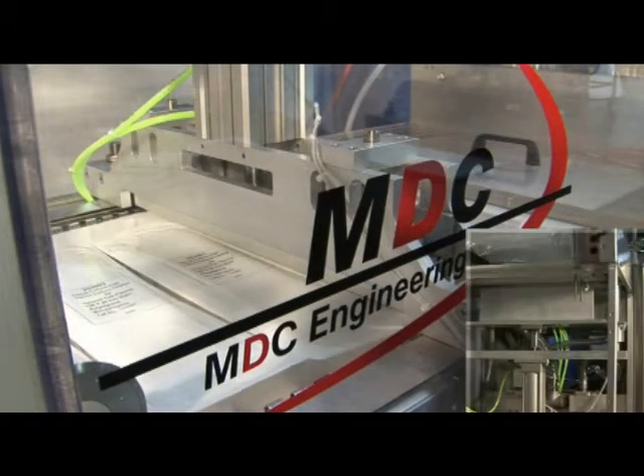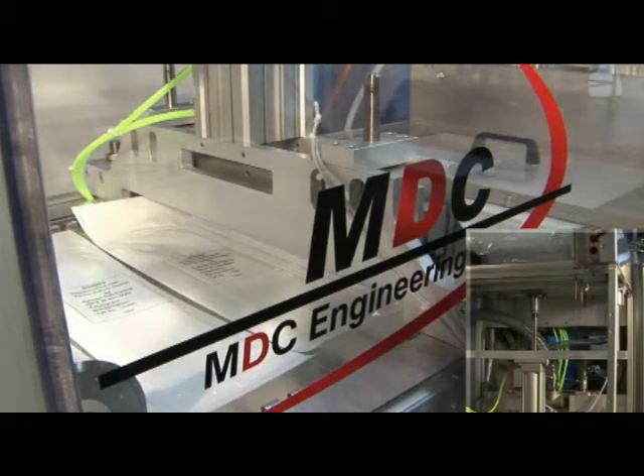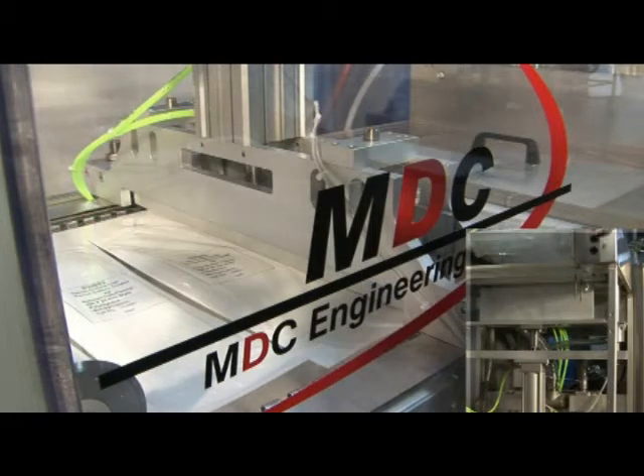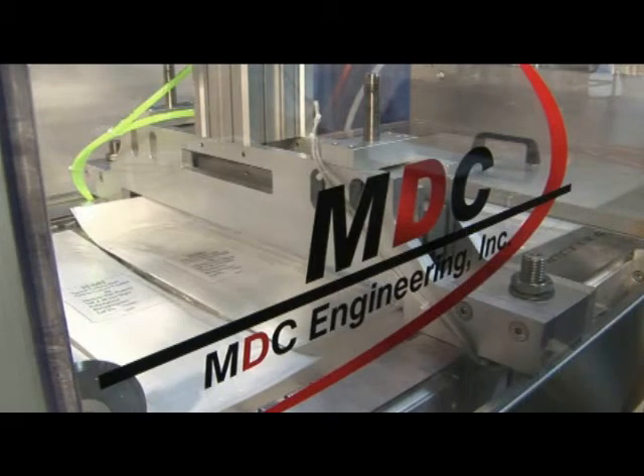Guillotine cutting offers easy blade replacement and numerous blade options. The SurePak can also utilize a dog bone punch or full-matched metal die, assuring precise corner rounding.